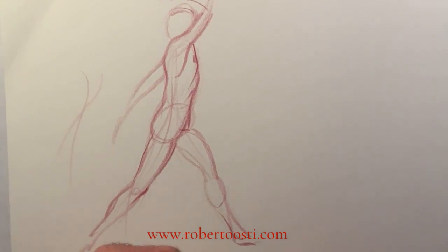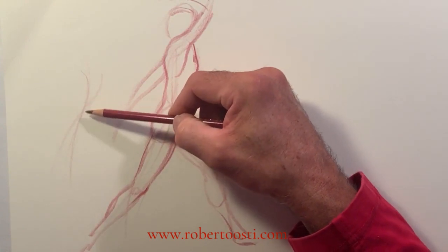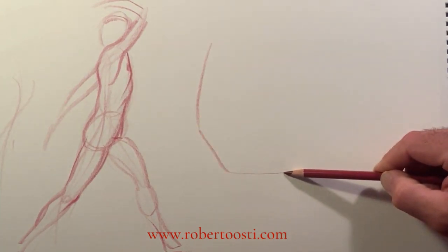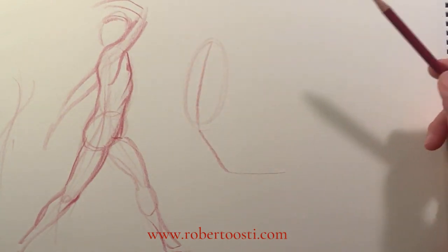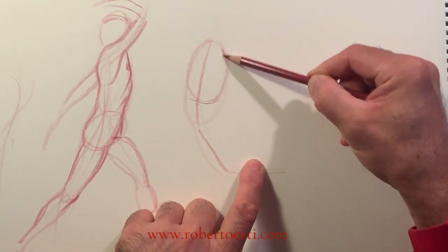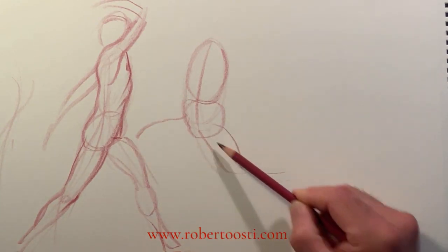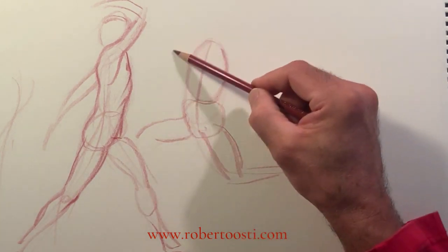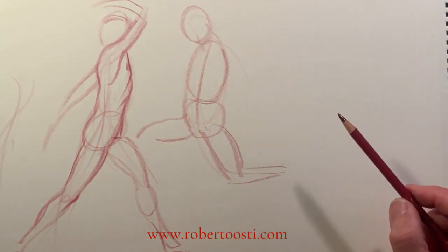Once you start building all the segments on top, remember that the initial line is just a suggestion — you don't have to follow it. So if I have a figure like this, and this is the ribcage, I might say that's just a line, but the ribcage is here and the pelvis is here, this leg is here, this leg is a little bit longer here. Then I adjust it with my understanding of proportions.